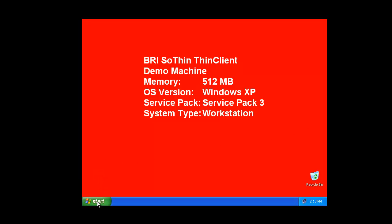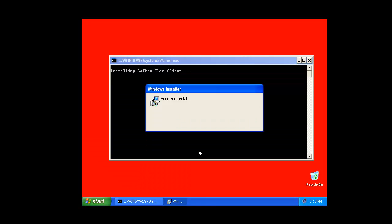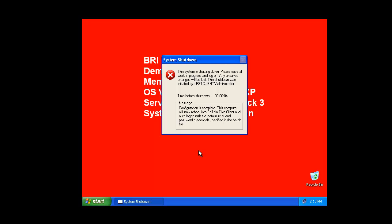We have already configured an installation package that customizes the SOTHIN thin client installation for this workstation. It pre-configures the workstation so that all security settings are done and it will automatically connect to Terminal Server 2008. The first thing we're going to do is install the thin client and then use the config file to customize and secure it.